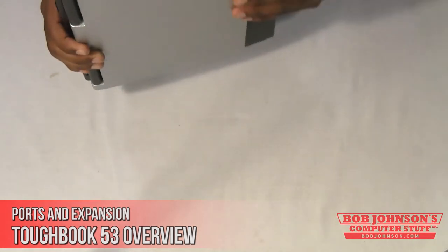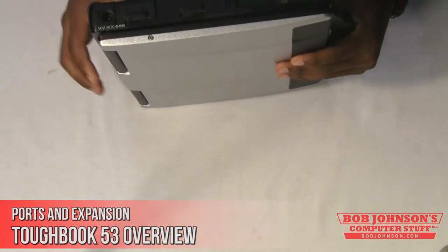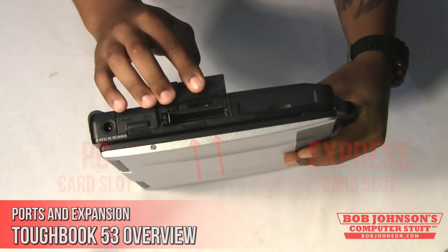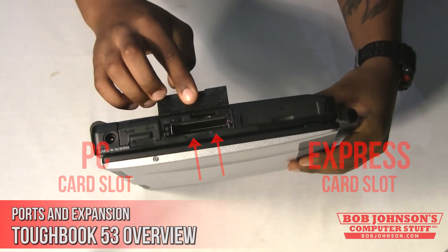The Toughbook CF-53 also has a PC card slot and an Express card slot. The Express card can significantly increase your bandwidth, making it a great option for any laptop.